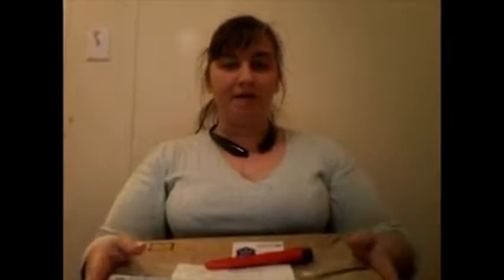Hi guys, it's Talia. Today is not an update. I am here to open my Stitchy Carousel box, which was started by Sonia over at Cat Crazy Creations.